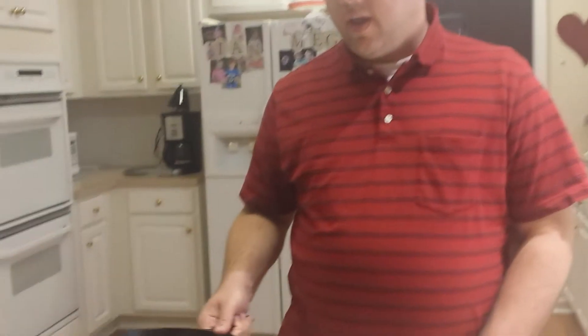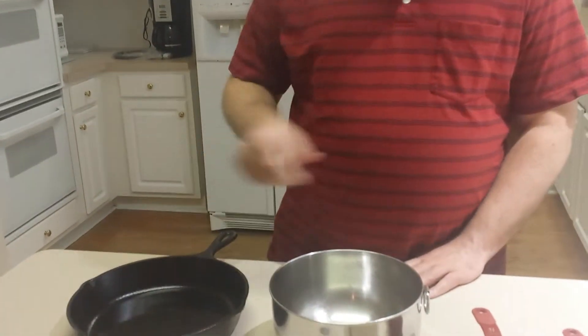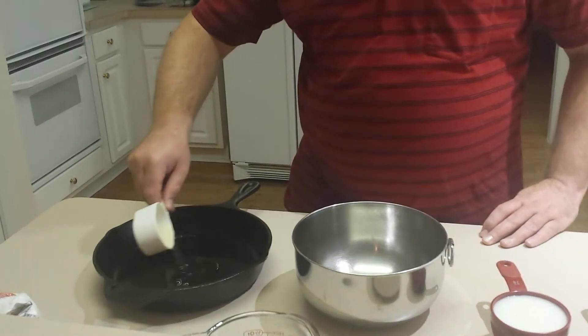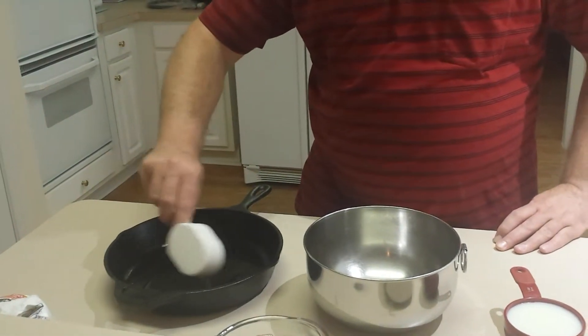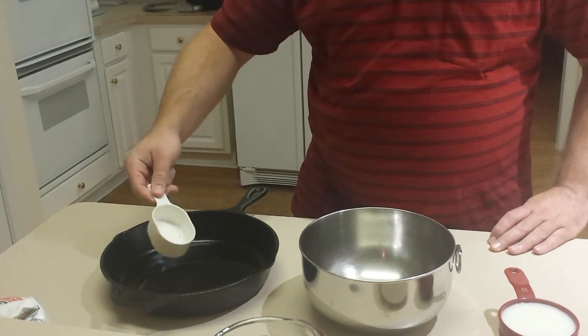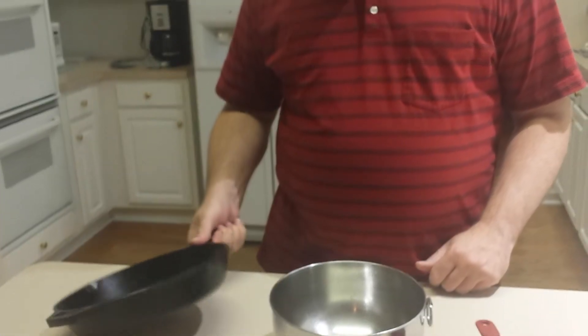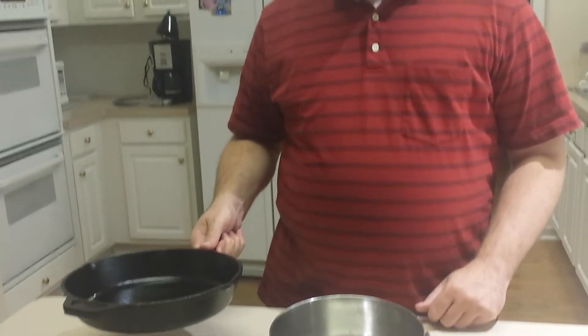So the first thing you need to do is preheat your oven to 450 degrees Fahrenheit, and take a skillet which is about 10 inches and add the oil. Spread it around in there pretty evenly — it doesn't have to be perfect or anything. I'm going to put this in the oven and let it heat so the oil is hot for the next step.